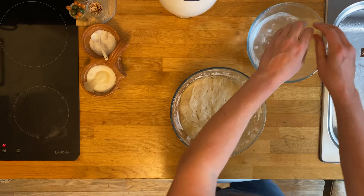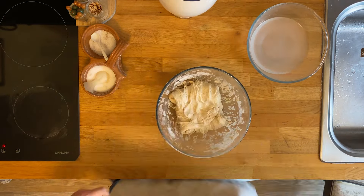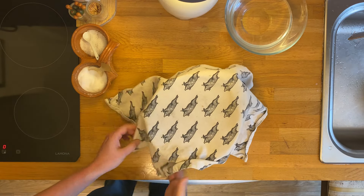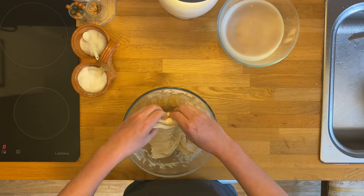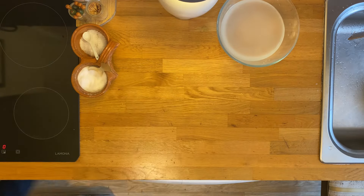So, here we now are, 10 to 12 hours later. Repeat the folding process, cover the bowl, put it somewhere warm — airing cupboard, top of the cupboards. It comes out — you see how much the dough's grown now. Repeat your folding, back somewhere warm, this time for one hour.